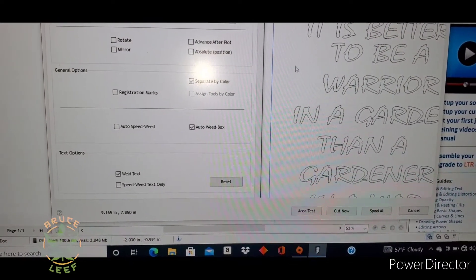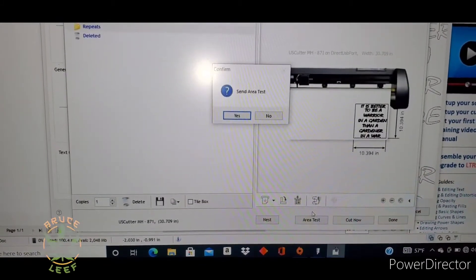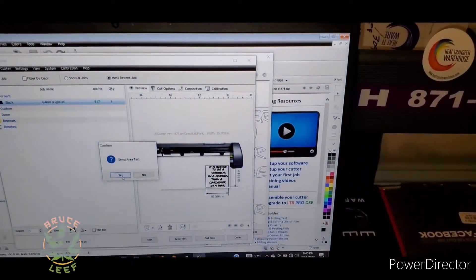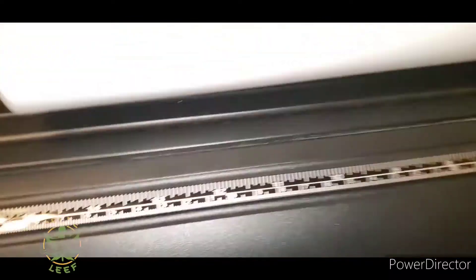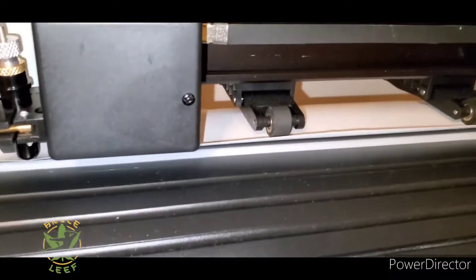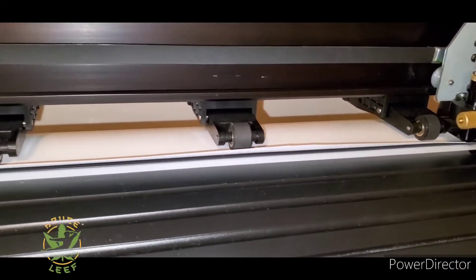So with the Thermoflex, shiny side down — don't forget to mirror your image. We are going to send the area test. This is why I don't set the blade, just in case something happens and it goes into cut mode, which it shouldn't. I just like to take extra cautious procedures, so I don't set my blade down. There you see the size — it is doing its area test and we know we are good to go with our US Cutter.